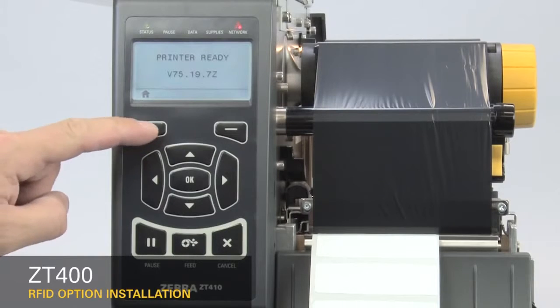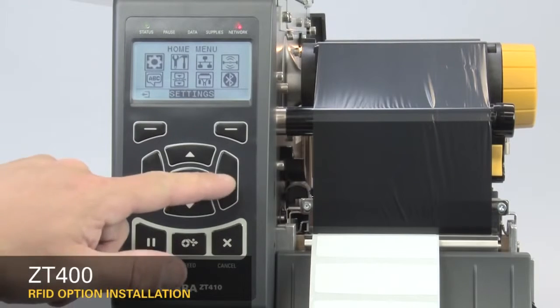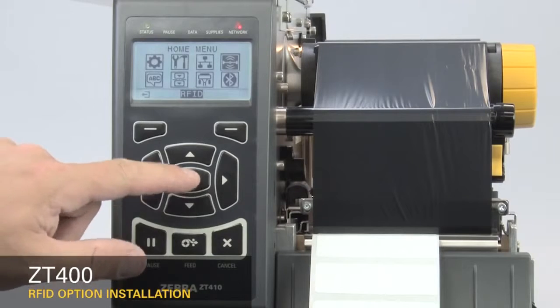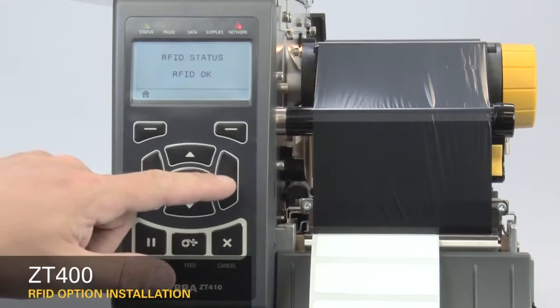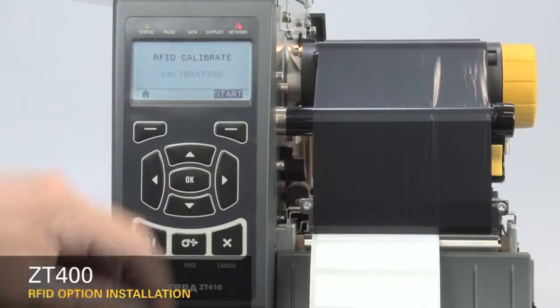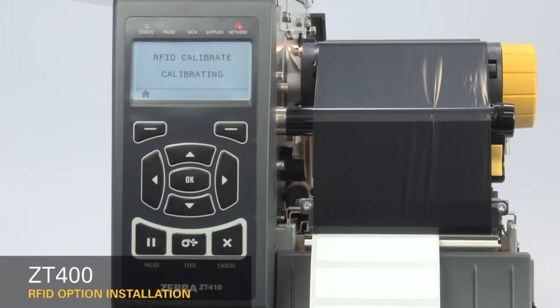Next, calibrate the RFID media. On the home menu, select the RFID icon. Press OK. Press the right arrow once to RFID Calibrate, then press Start.